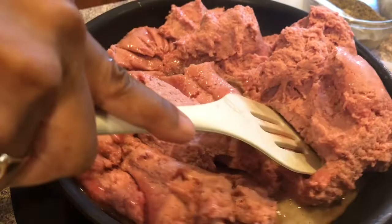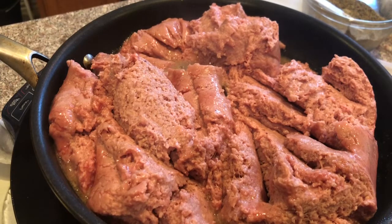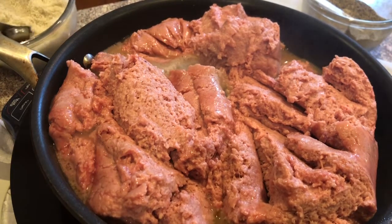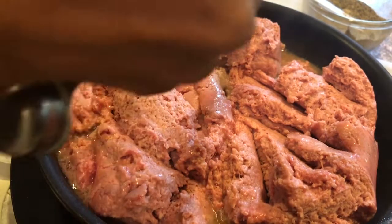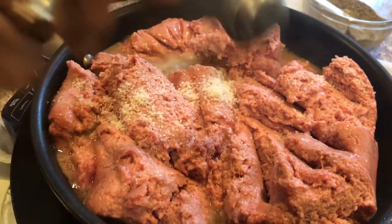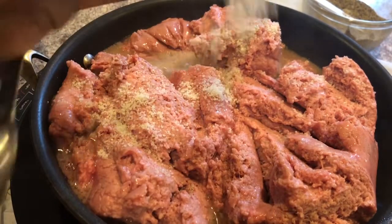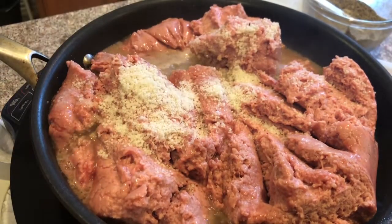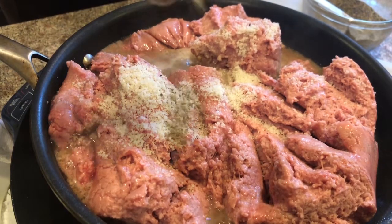So what I'm going to do is add some salt to it. I'm going to add three teaspoons of salt to this ground turkey, and I will drain off the fat off of the turkey meat. I'm going to add three teaspoons of pepper.